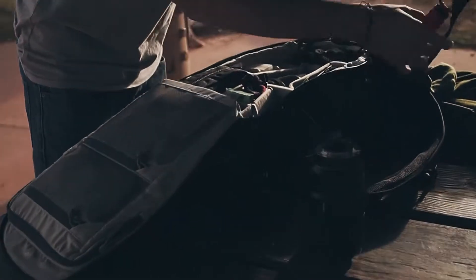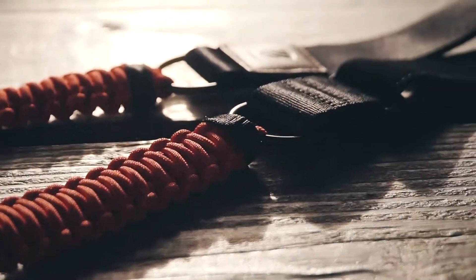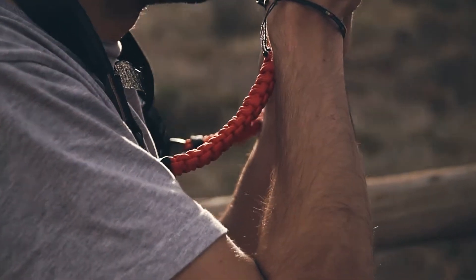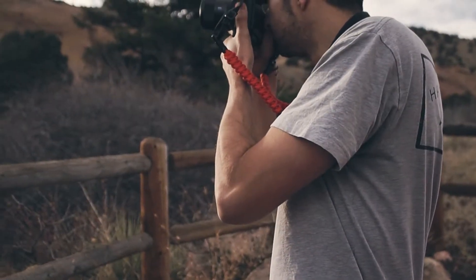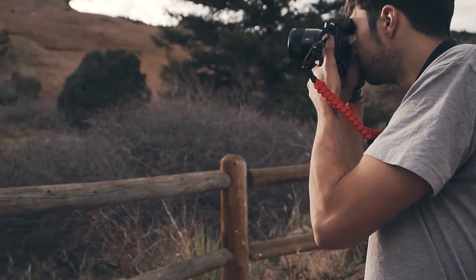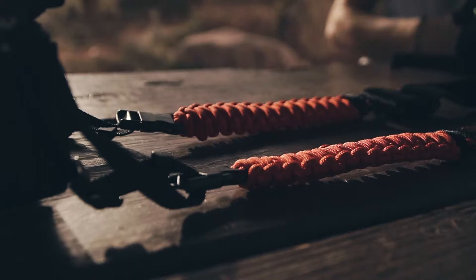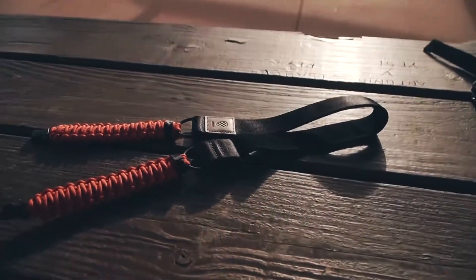The strap's made of a nice seat belt type material with a soft nylon. I see a lot of DIY videos on YouTube, but I'm using like a four or almost $5,000 camera setup — I don't want to trust my gear with just something I made at home or anything that's not going to be reliable. It's definitely sturdy and built really well. Those are the components that make this stand out.